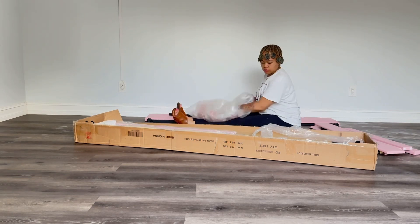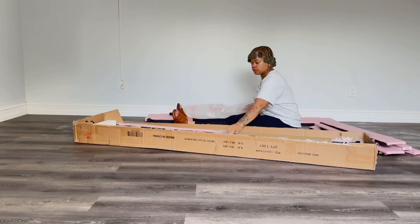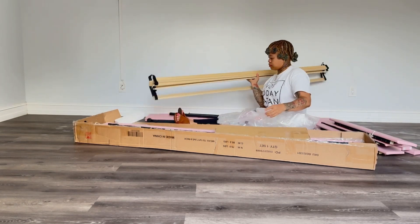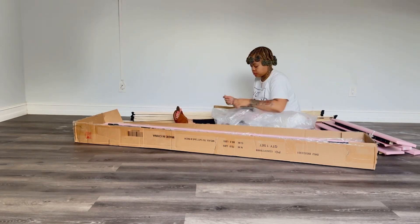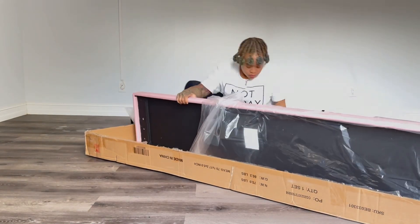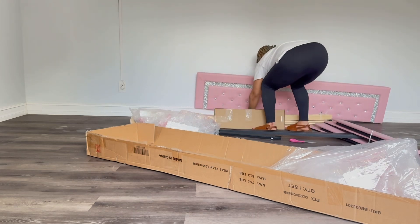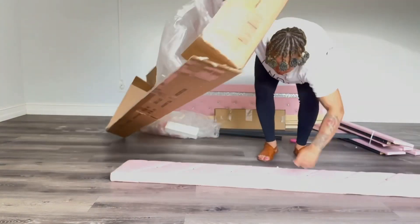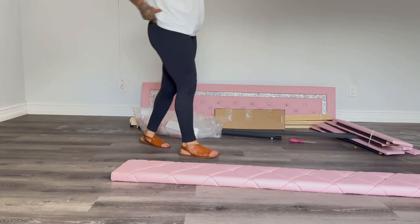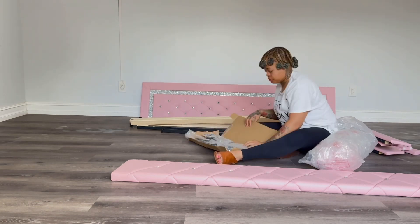When I saw the videos and pictures people posted on Amazon I kind of didn't trust it, but I just had a good feeling this bed would come out right. The bed holds up to 800 pounds, so yeah, you can sleep in it. I don't recommend jumping up and down or anything like that. It says it has strong support and no box spring needed, though I might invest in one down the line.